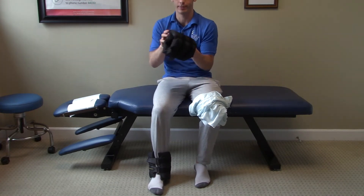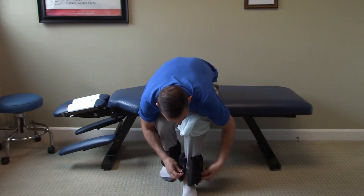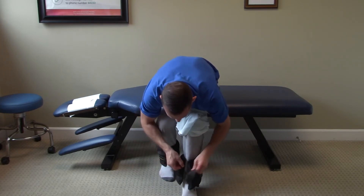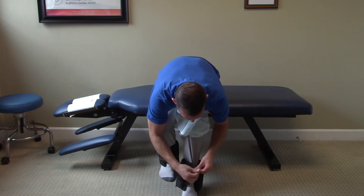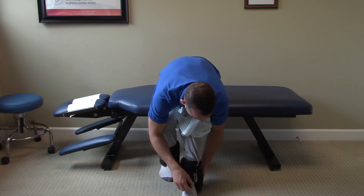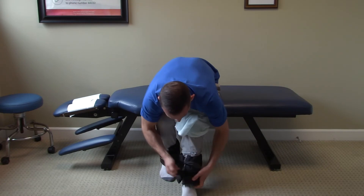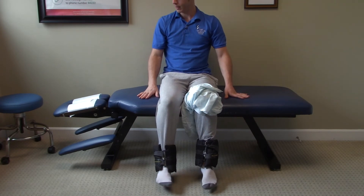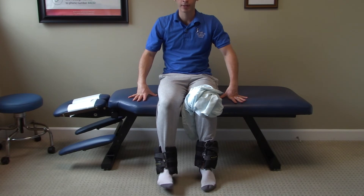You'll take your ankle weight, place it on your ankle, and strap it up. You can find these at any general department store — like Walmart or a sporting goods store — or you can always find them online. I already strapped the other one up for time-saving purposes. You want to get a bench that's tall enough so your feet are going to be able to dangle off the floor, and the exercise just looks like this.